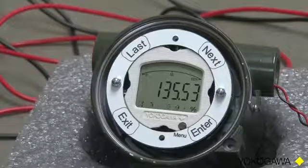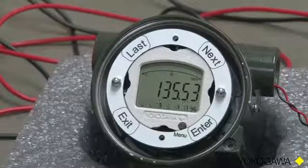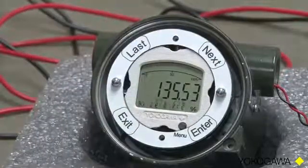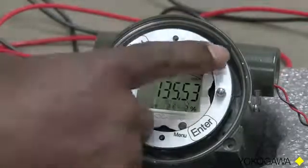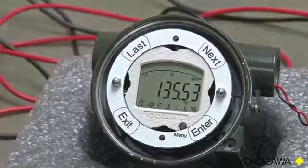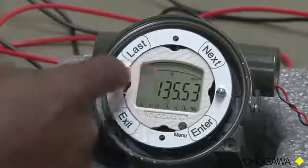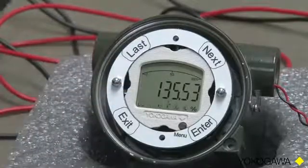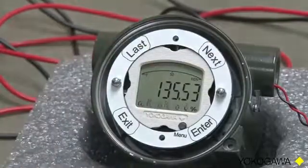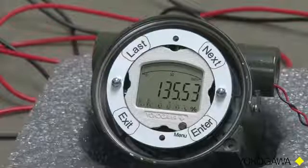We don't want to calibrate yet, so we will touch the Next key and we get Engineering Units. We are not ready to do that yet — we are going to do decimal points. So I will touch once more. Response. And Response is whether or not we want linear or square root. Indicators allows us to turn on the indicators on the display, such as pressure, bar graph. And now we have Decimal Point, and we do want to set the number of decimal points.